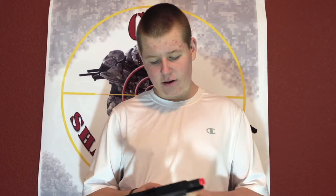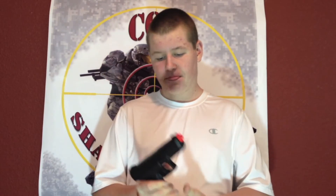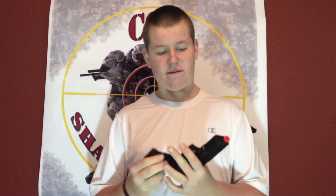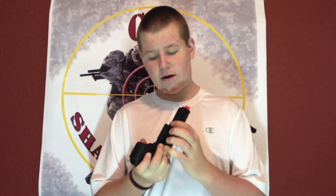This gun is a gas blowback, which means that after each shot the slide will go back and go forward. If you're looking for the serial number, it's located on the bottom where the rail system is. All of the KWA pistols have serial numbers — they'll usually be located on the bottom, but sometimes they're located right here.